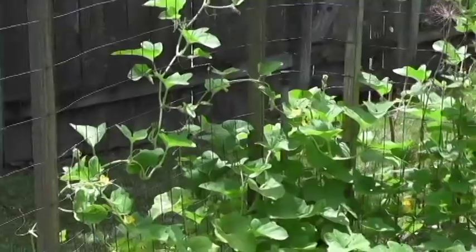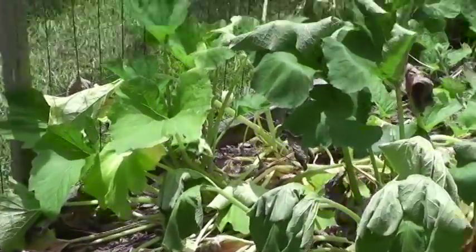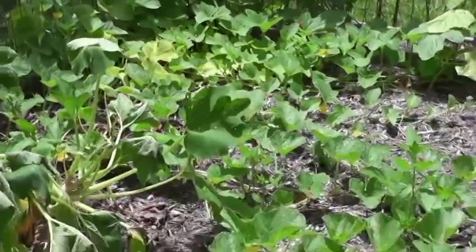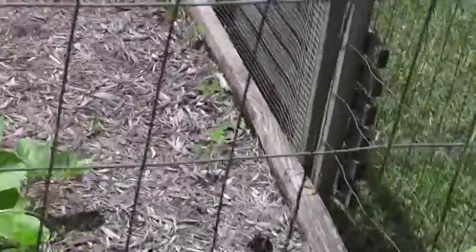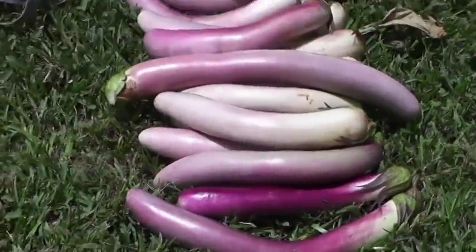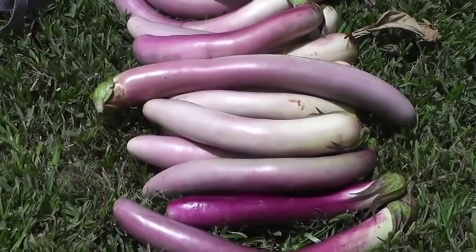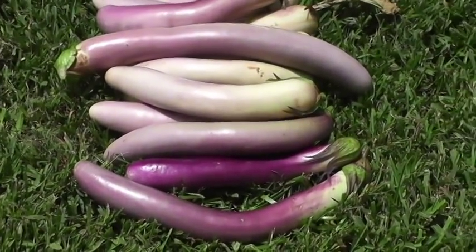Overall pretty good — lots of vining type plants and everything is looking great except the squash, which I need to pull. The next part of the video you'll see is the actual eggplant parmesan being made.